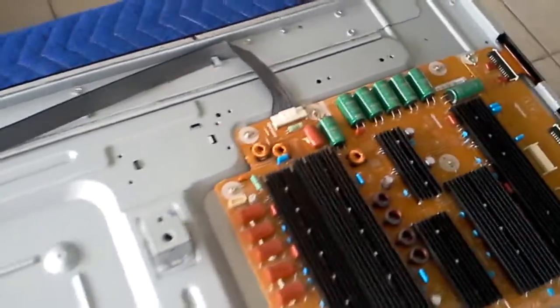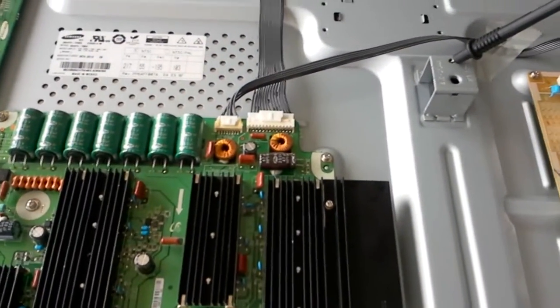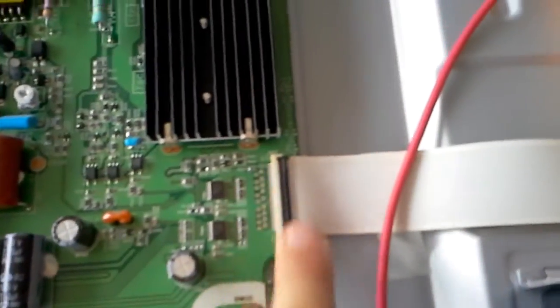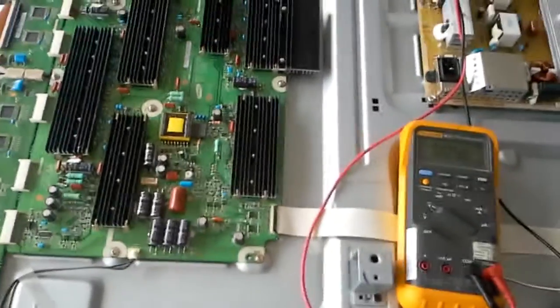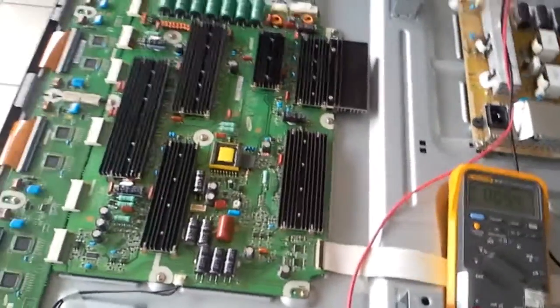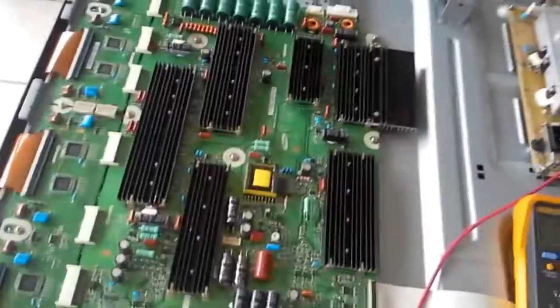That tells you there's a problem. You can disconnect the X main board and it's still going to do the same. You can disconnect the Y main board — as long as this cable is connected it is going to do the same. If you disconnect this cable, which is the data signal cable for the Y board from the plasma logic, the VS will keep on falling down. That may lead you to believe that cable is the problem, but that is incorrect.